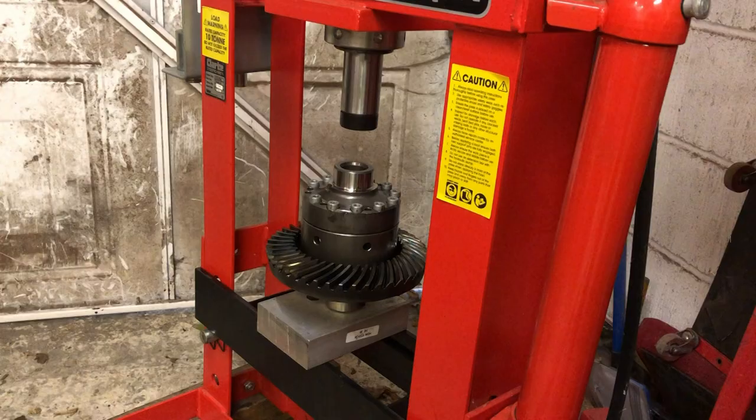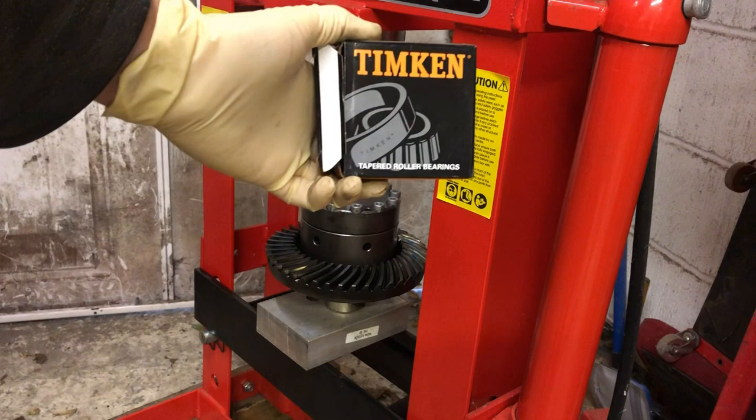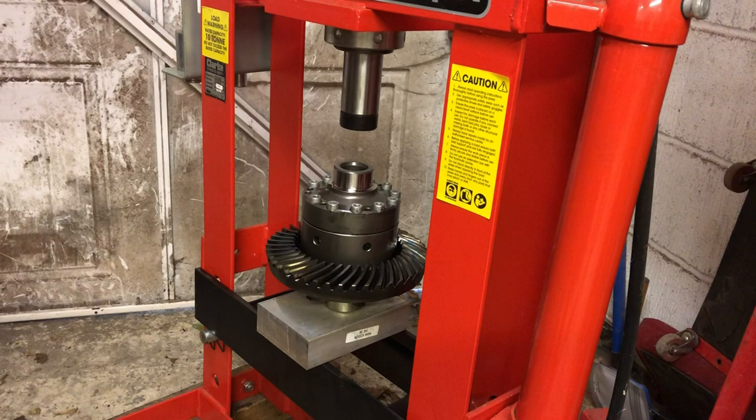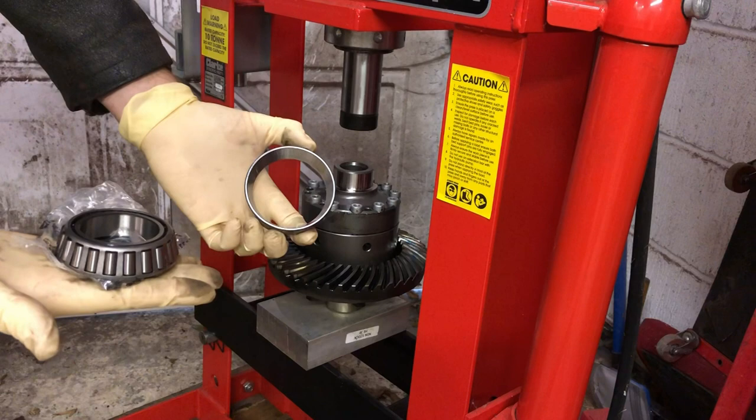I've got the press, so I'm going to press the bearings onto the diff. I'm using Timken bearings. It says 'do not remove bearing until ready for assembly' — and now I am. So I'm going to take it out. You have the outer race — I'm going to put that to one side because I'm not going to be using that just yet. It's important to put these in the right way: they've got to go this way. If I put them in face down then the race can't go on.